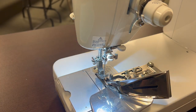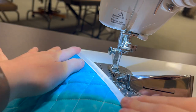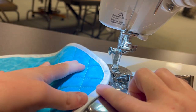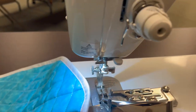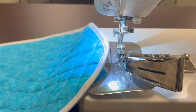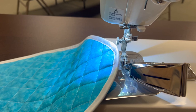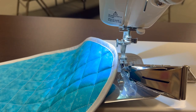This was the Double Fold Bias Binder attachment for any Juki Straight Stitch Machine — today I was using the TL18. This is a really neat attachment that can save a ton of time when it comes to your quilted projects. Thank you so much for watching today and join us next month for a new Foot of the Month. Thank you so much, bye!